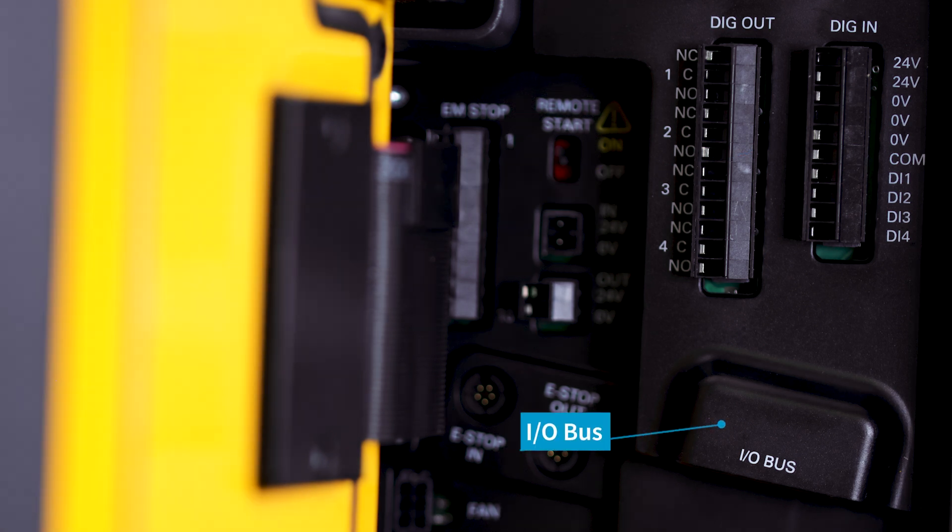Below that we have our I/O bus for any Atlas Copco accessory. Like the 6000, there's only one connection on the controller itself, but if more accessories are needed you would daisy chain those accessories together.